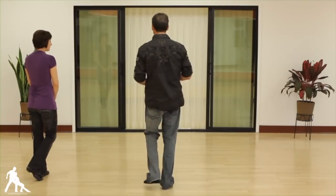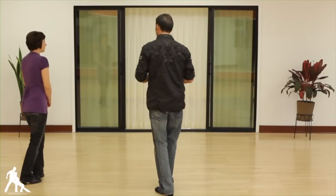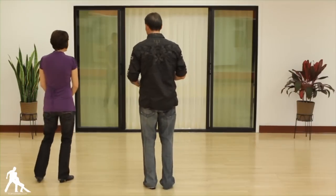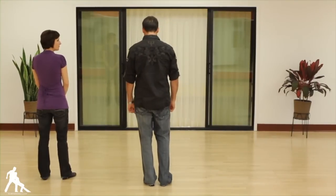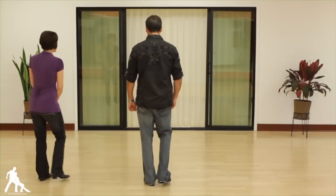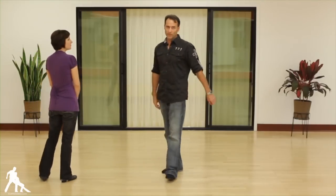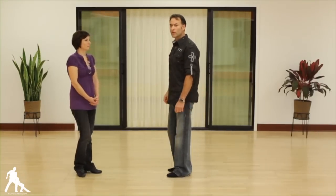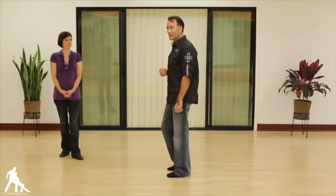Sometimes you'll hear me count it slow, slow, quick, quick, slow, slow, quick, quick — or side, side, and then back step. For the followers, you can see Patty's doing the right foot for the ladies. She's going right foot step, step, right foot back, step, step, right foot. Just a couple of technical points on the footwork: when you do the back step, you want to be able to keep up with the music and not get too much of a rock.